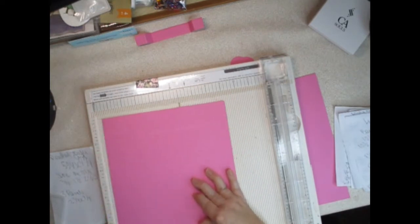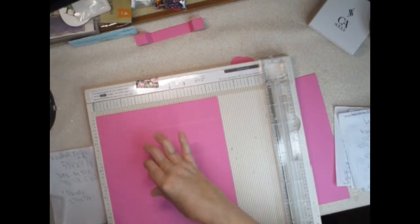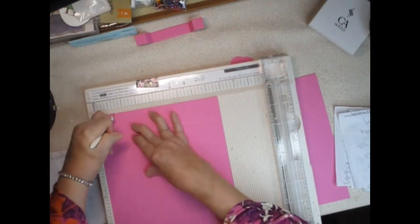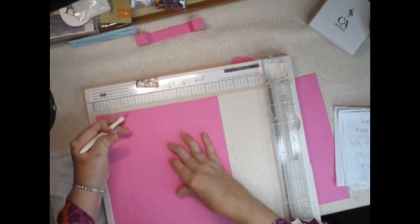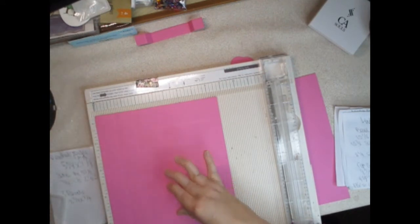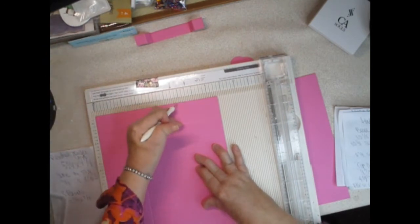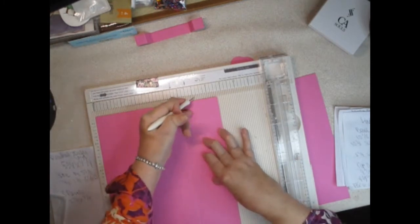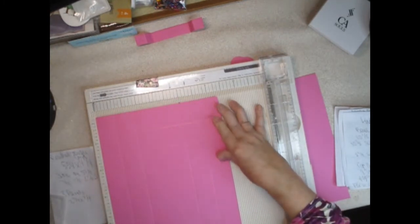Turn it to the 8¾ inch side and score at 1⅜ — one and one, two, three eighths. Then 2¾. Then 6 inches, and 7⅜.